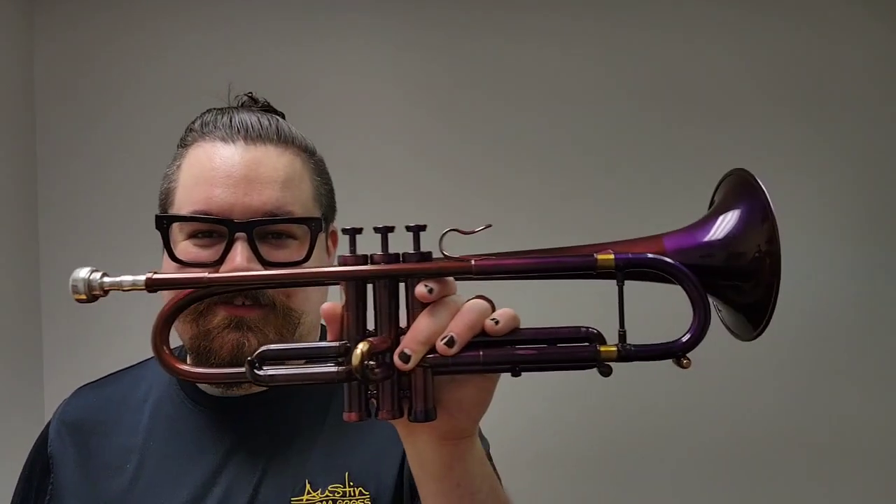Hey everyone, this is Kyle from Austin Custom Grass. I hope you're doing well today. I'm just doing a video on a very special instrument.